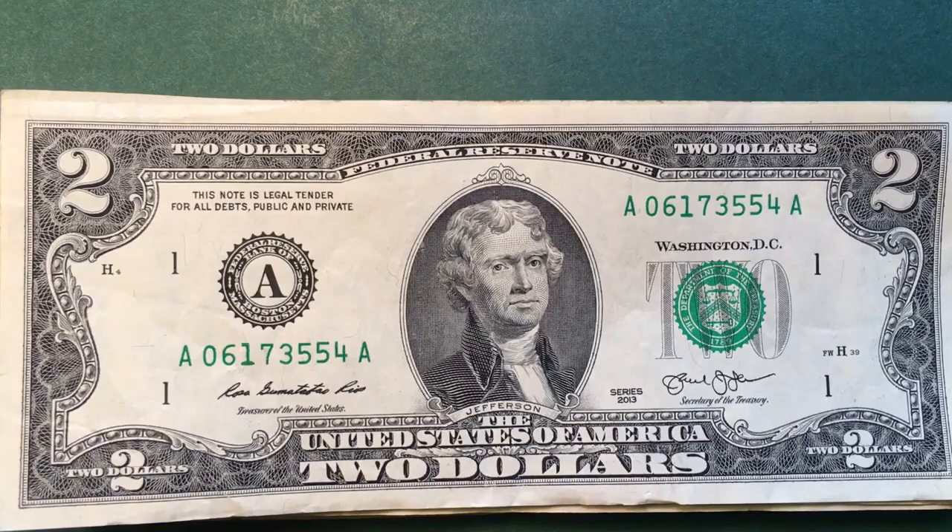Hello all you coin collectors out there and welcome to DC CoinWorld International Coin Channel. Today we're going to take a look at the Federal Reserve Regional Bank Production Seals.